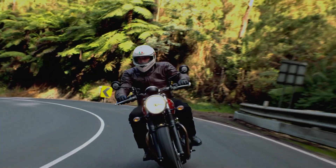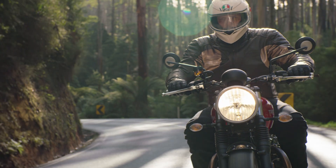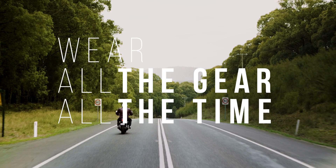Results from the study have been used in design of the MotorCat program. Wear all the gear, all the time.